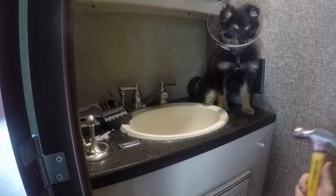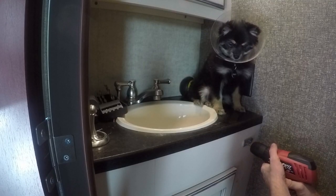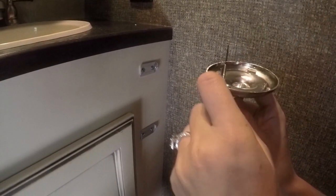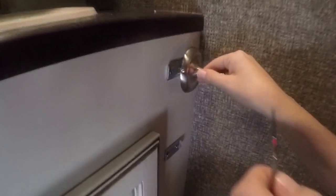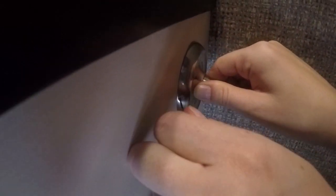Once the supervisor gives you the approval, go ahead and hammer in your anchors. Then go ahead and screw in your plates, and last, go ahead and connect your toilet paper holder to the plates and you're ready to do your business.